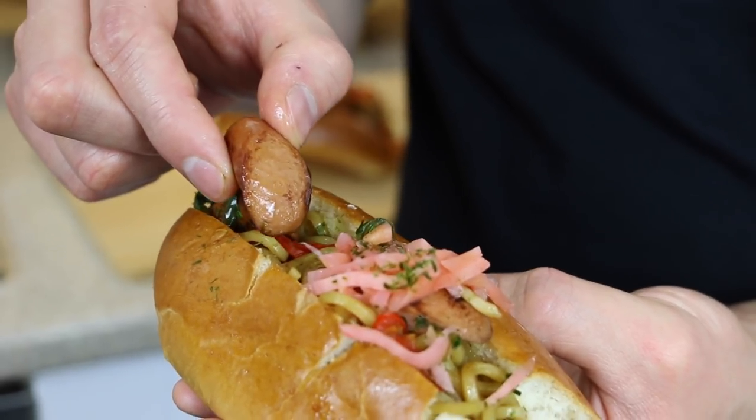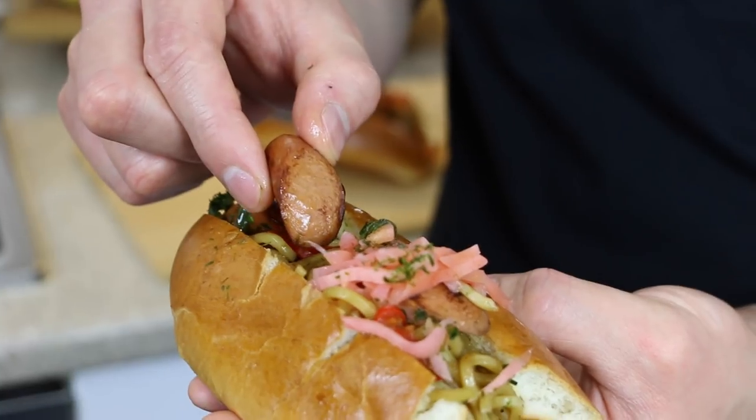You can see the sausages are nice and charred — just how I like them. Gives another dimension to the dish.